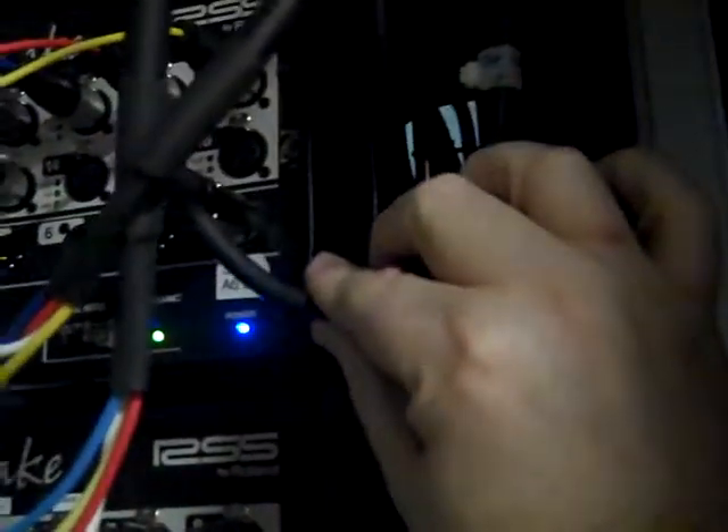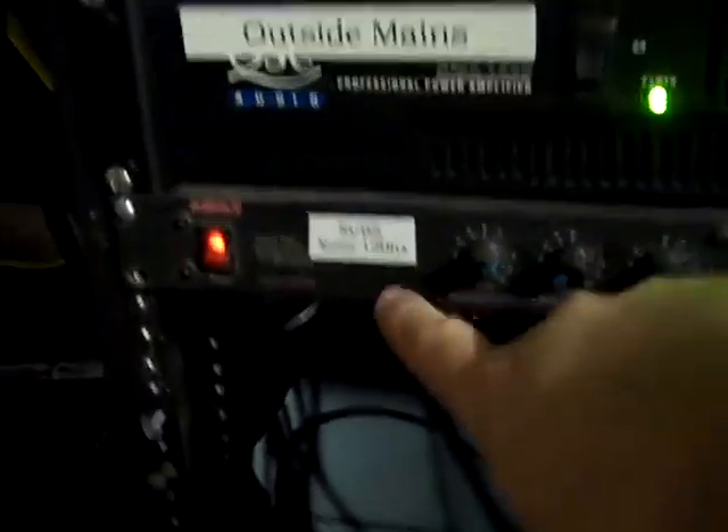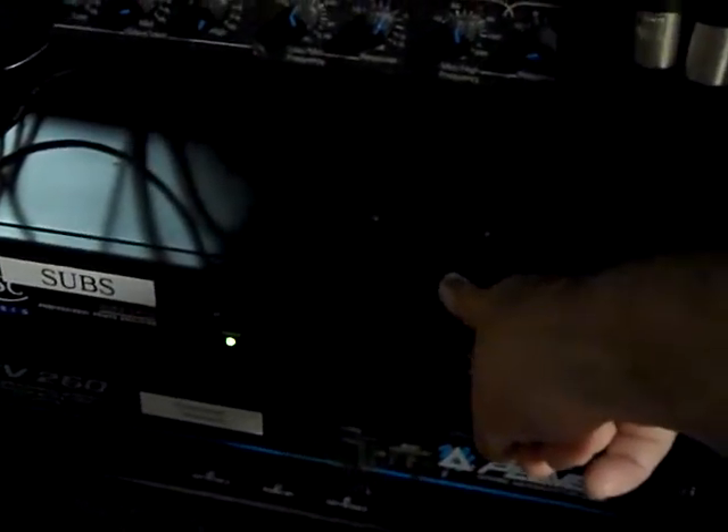I also have coming out of this snake a subwoofer aux send, where we mix our subwoofers differently. It feeds this monophonic crossover right here. You can see I've got the crossover point marked at 120 Hertz, and everything below 120 Hertz goes to this amplifier which feeds the subwoofers under the stage.